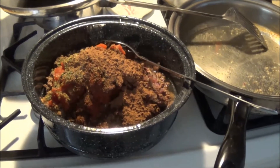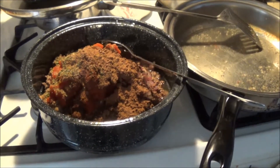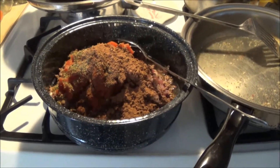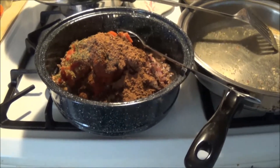Then four teaspoons of cocoa powder. Now I need to add a cup of beef stock and one and a quarter teaspoons of konjac flour, or glucomannan powder, and then I'm going to stir it all up and put it into the sun oven.